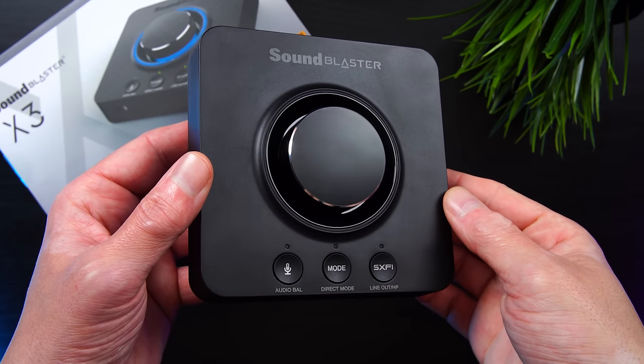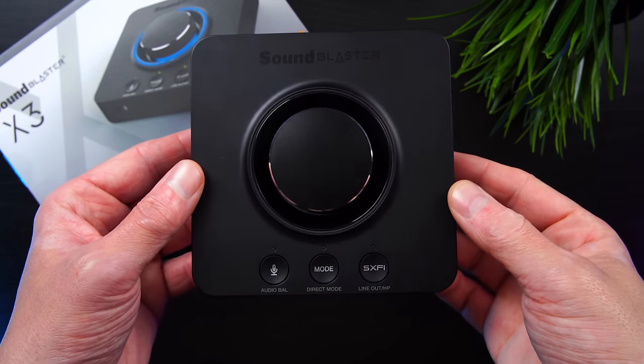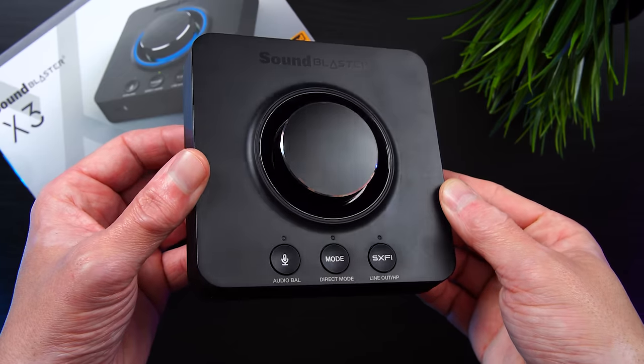A-B tested against the X3, I don't really get any notable audio performance differences, so that may be a good way to go if you're just looking to save some money.